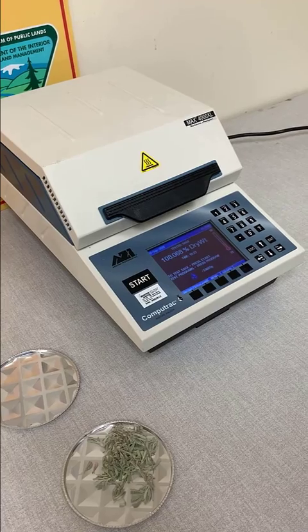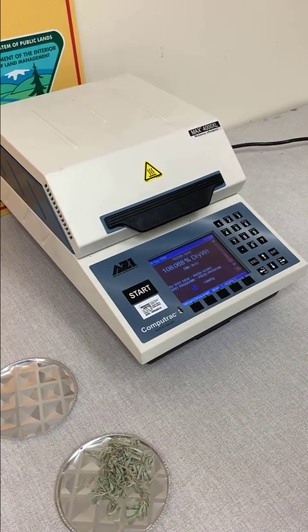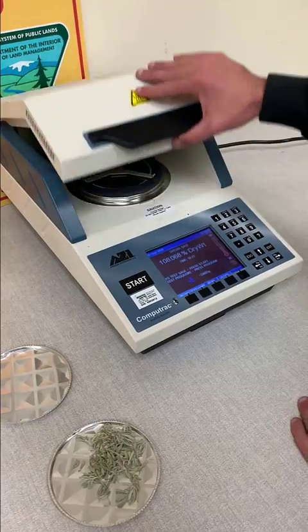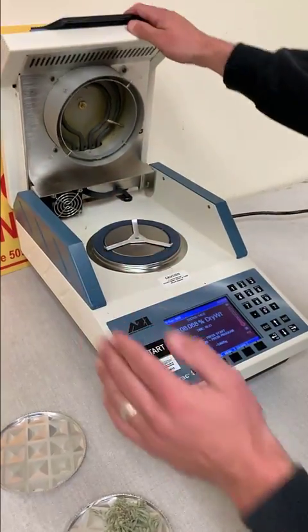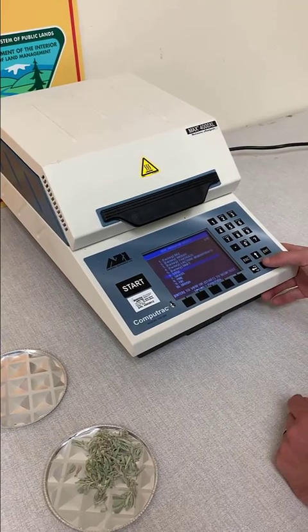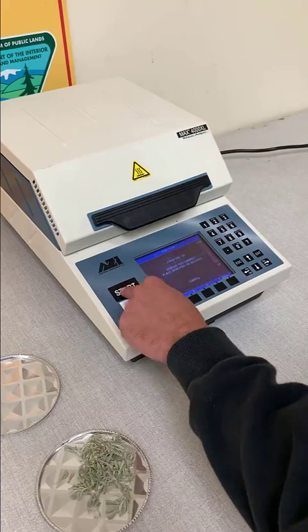Back here with the CompuTrack 4000XL, which we will be using to get our fuel moisture. It's a very easy piece of equipment to use with a nice interface, built-in scale, heating element, and fan. In order to get to our program that we would like to test — you can see we are already set up — but we can go to Program, select Sage, and then all we have to do is click our start button.